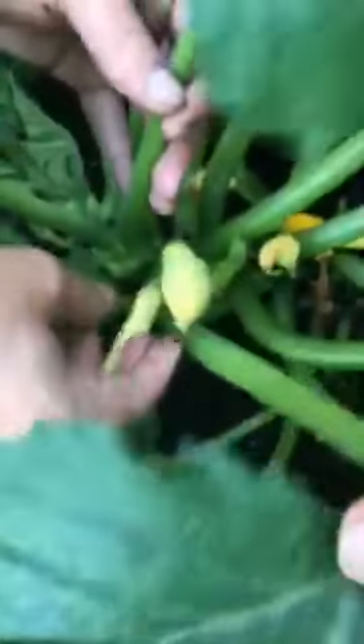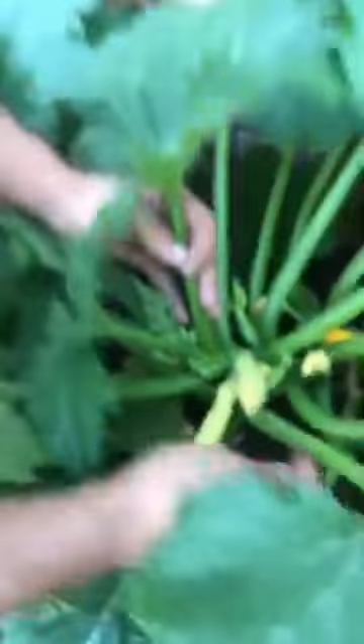Do we have any squash hidden down here? Yeah, there's one really good size down in here. You can see they're all starting to produce. The squash comes, you see it flowers, and then the squash grows right at the bottom of the flower. The flower eventually breaks off and your squash will continue to grow. So this is a good representation of our front garden.